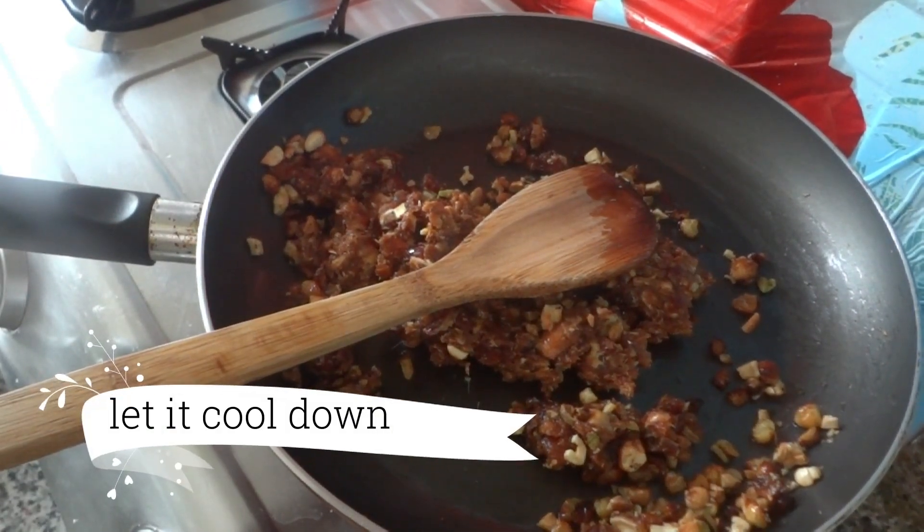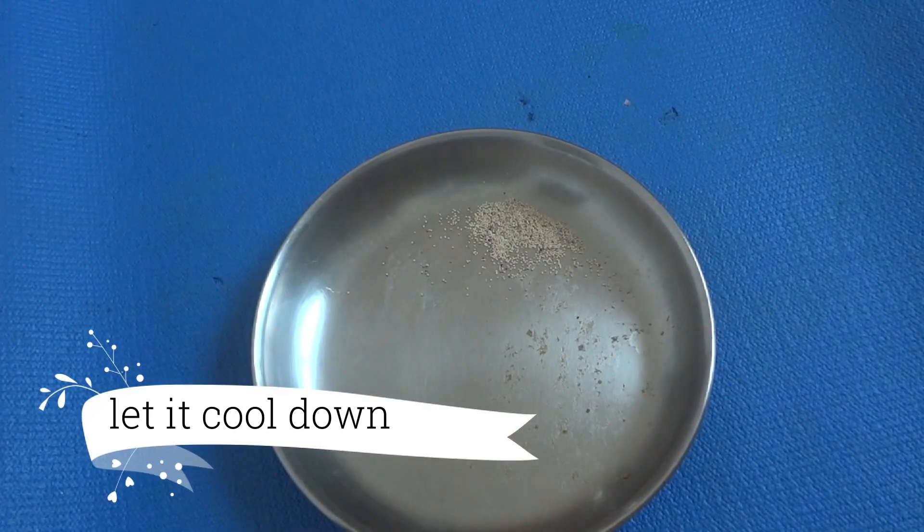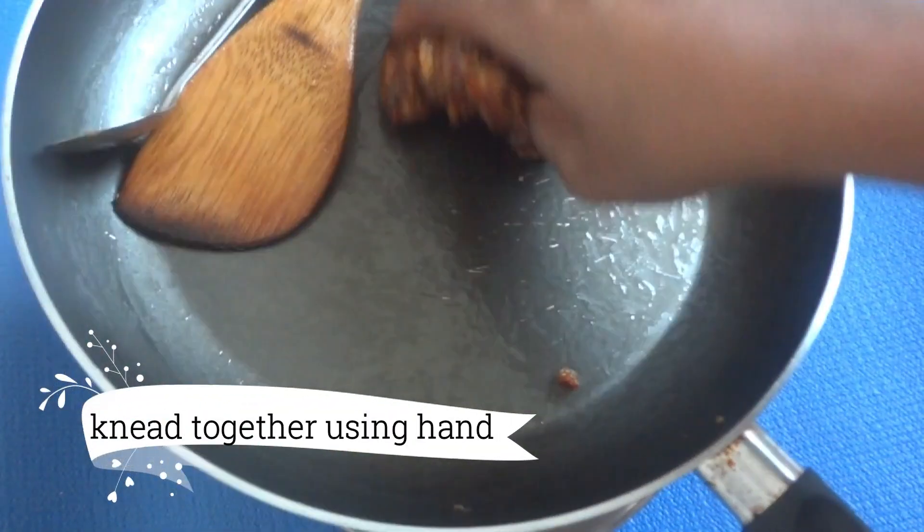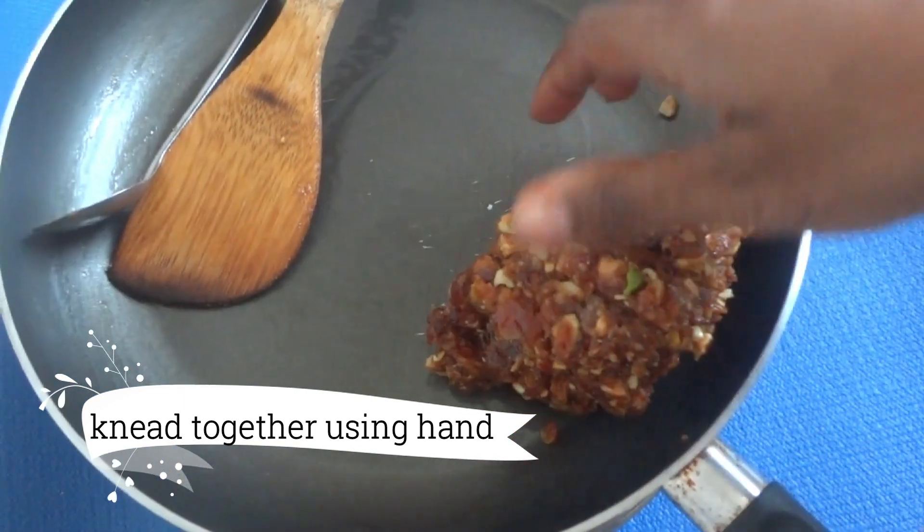However, I will add a piece. If not, we will do the same. I will mix 6 cups and mix it.